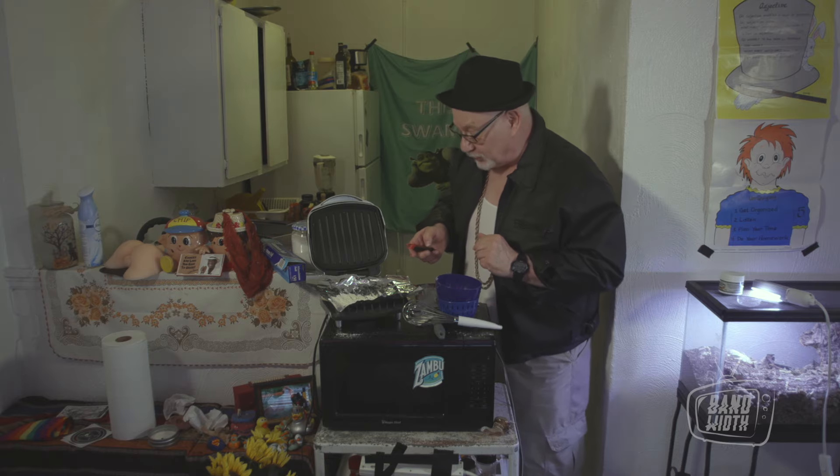So we've let this cook for well over 40 minutes. The proof is in the pudding.